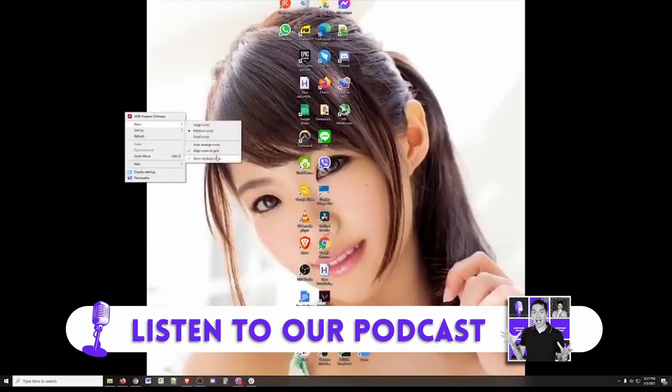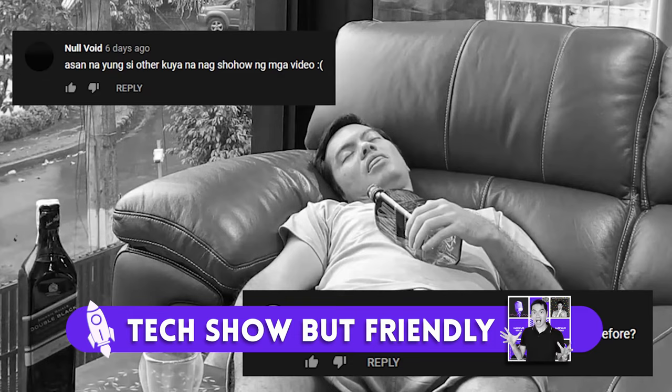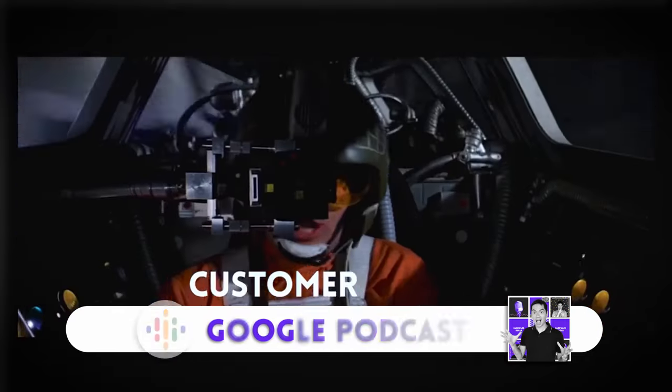If you're listening to this on YouTube, this episode is one week delayed. Up-to-date Tech Show But Friendly episodes are on Spotify, Apple Podcasts, or Google Podcasts. Welcome to Tech Show But Friendly, the podcast of Hardware Sugar, and this is your host Anton.